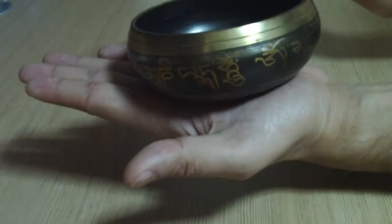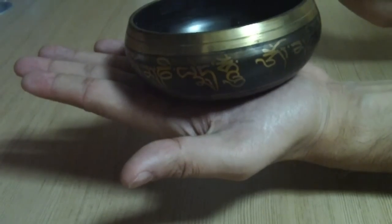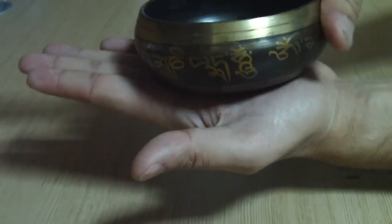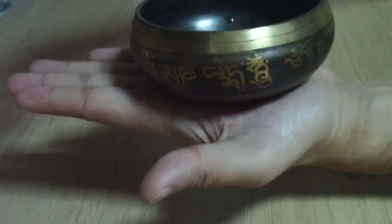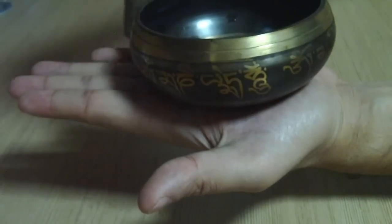This is also used as a meditation pot by monks as well as traditional people. So let me show you — put it on the palm, touch a little bit, slowly move.